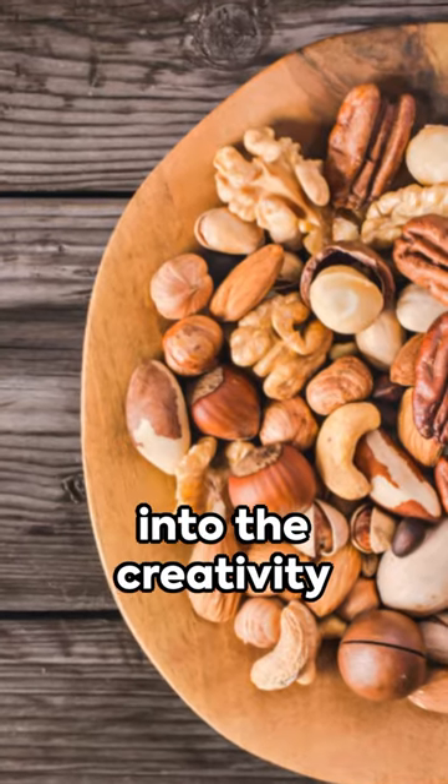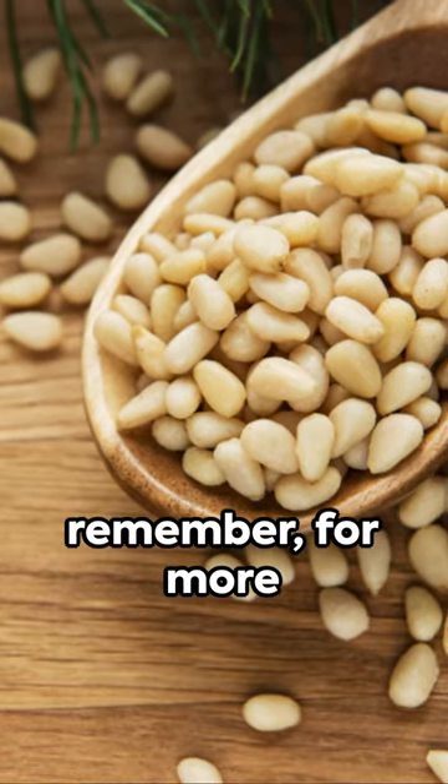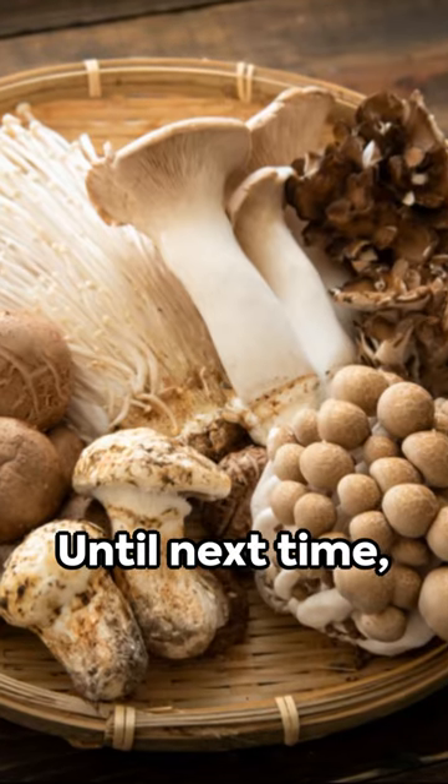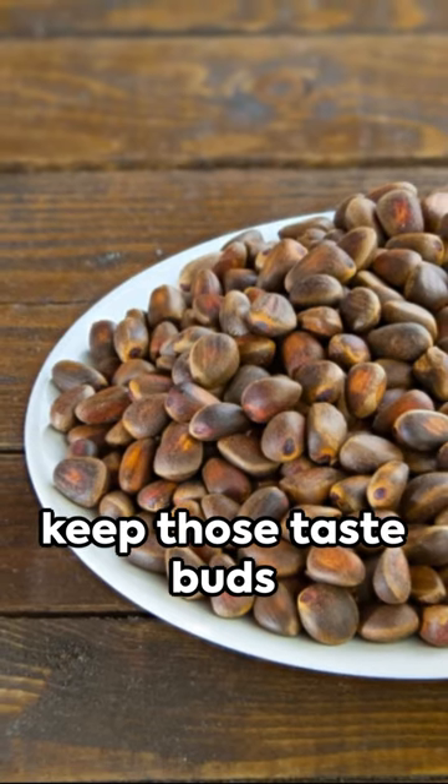So why not dive into the creativity of this dish? And remember, for more culinary adventures, don't forget to subscribe. Until next time, keep those taste buds tingling.